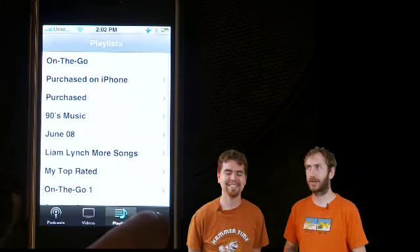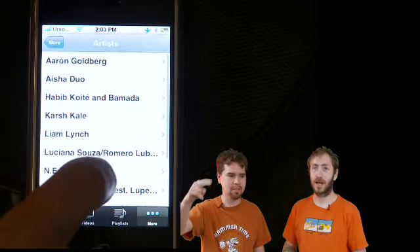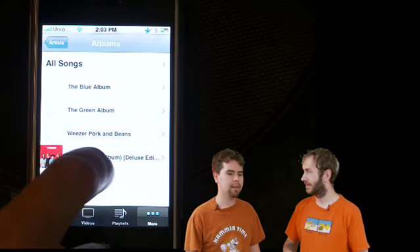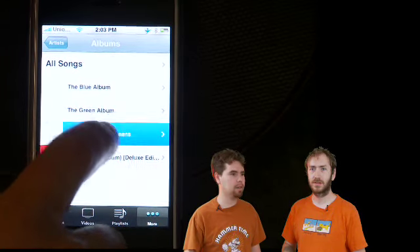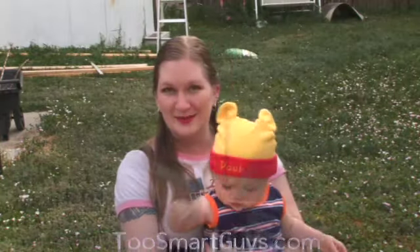Cool app we found useful. Check it out, download it — no vowels. Hopefully in the next episode we'll have our own repository you can add. Maybe. Make the commitment. This has been a Two Smart Guys production.